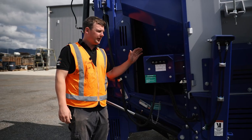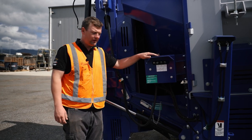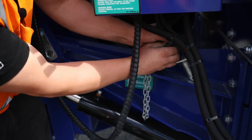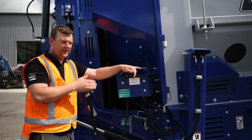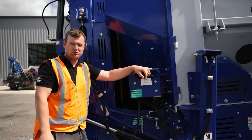Now for the oversized conveyor, we're at the front of the machine and we need to remove the transport pins on both sides. We're then going to use a sleeper here — it's going to lift our conveyor off the trommel.